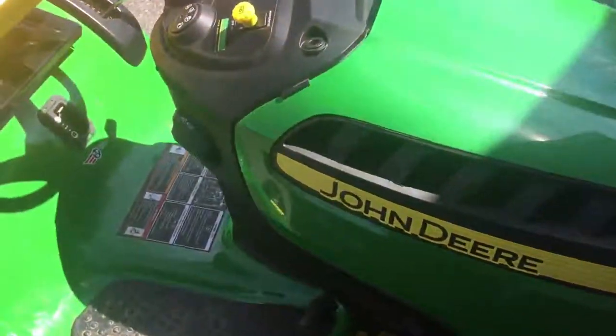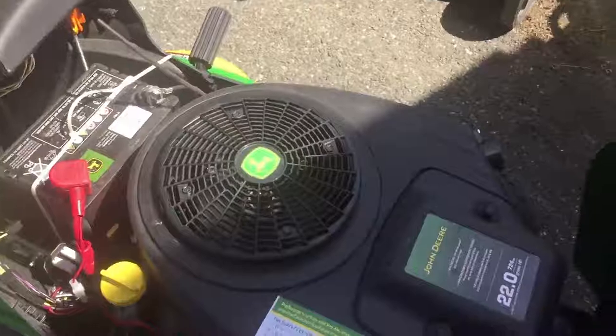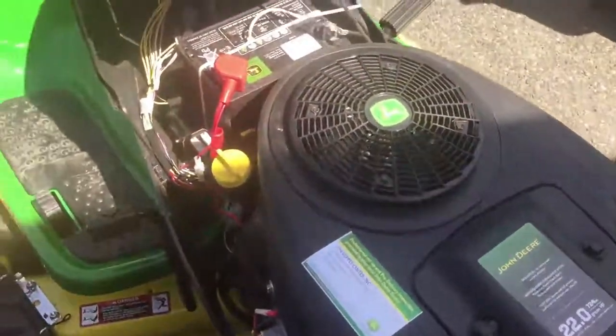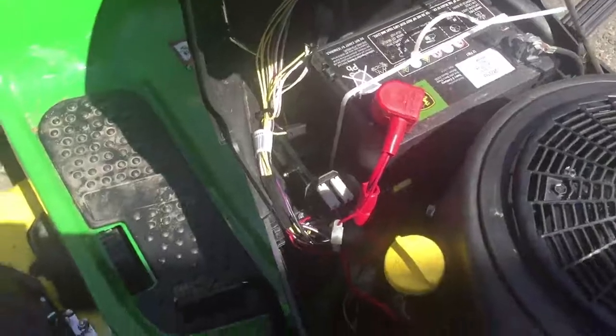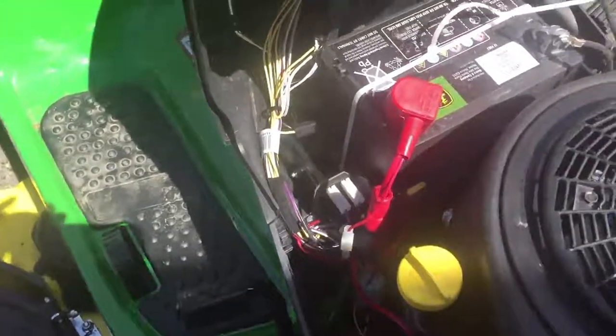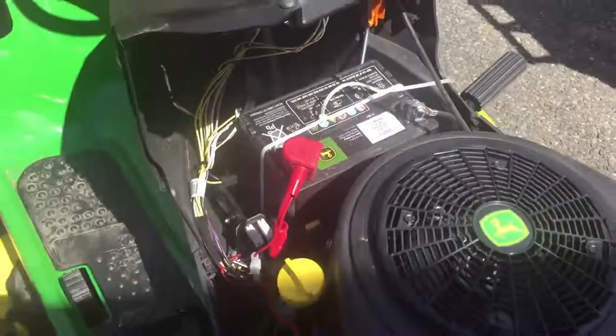This is a residential mower — 22 horsepower V-twin, 724 CCs of total power. They made a couple of adjustments and moved the different parts closer together so you can access them a little bit easier.